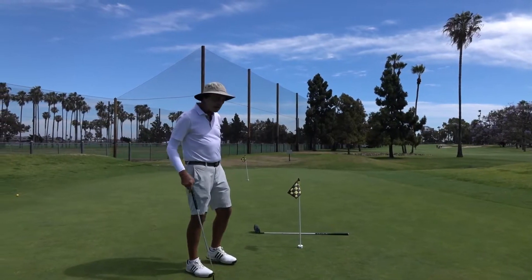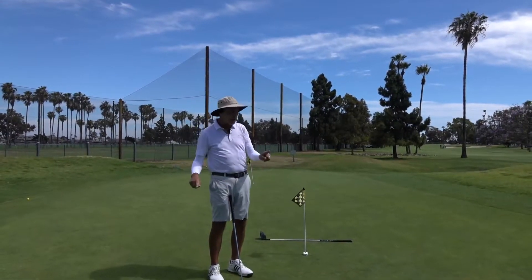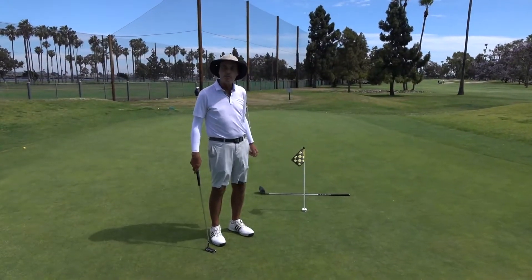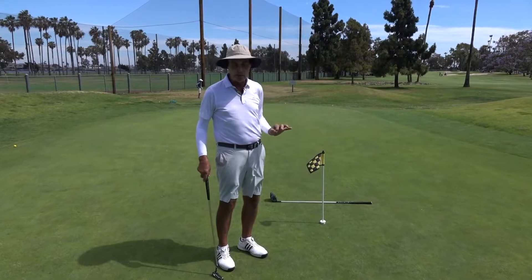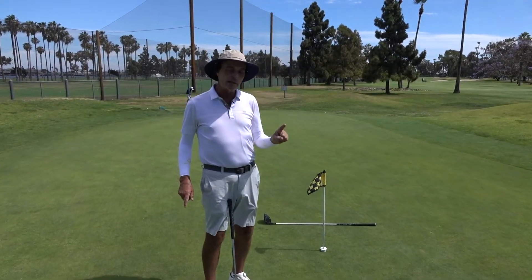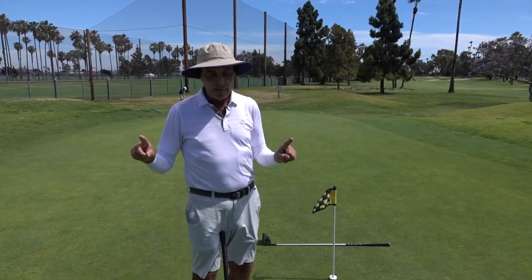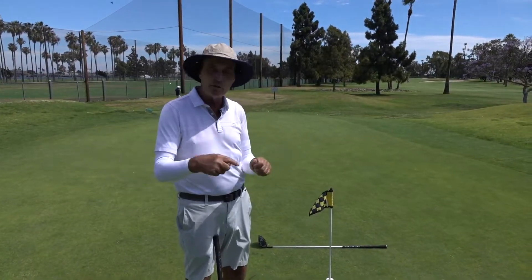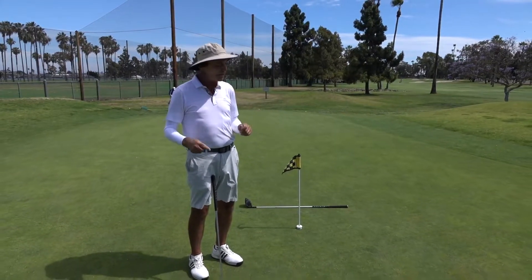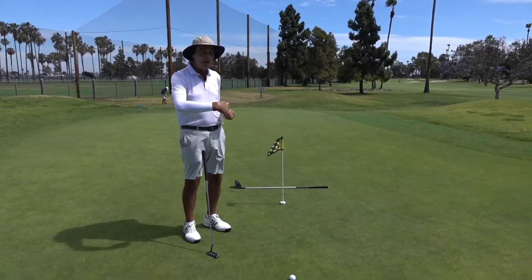Lots of studies have been done on this, and the bell curve distribution is such that 17 inches past — where I have this shaft right here — is the proper amount to hole a putt. That's the top of the bell curve. Listen to this: two inches past is as good as 50 inches past. Two inches past means it's going so slowly that if it caught any part of the hole it would go in, but it doesn't hit the hole very much — it gets knocked off by imperfections and breaks across the front.